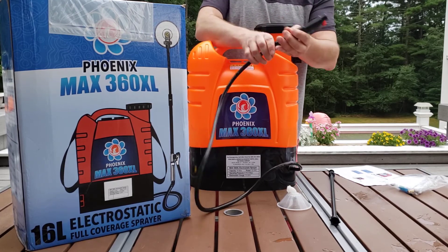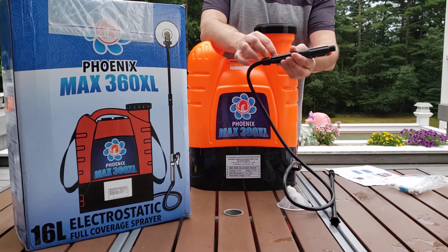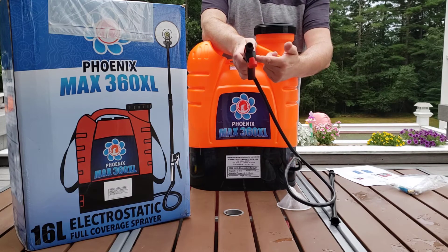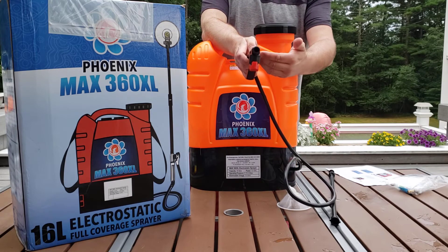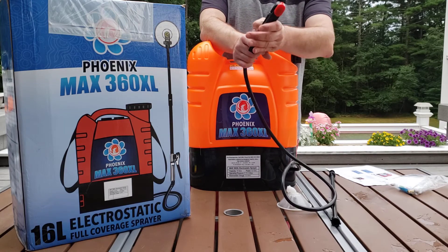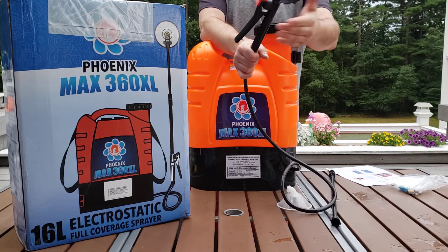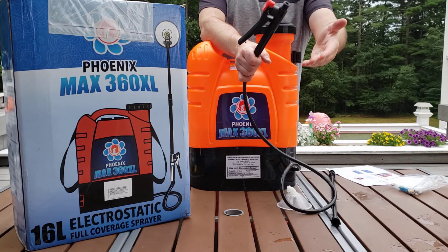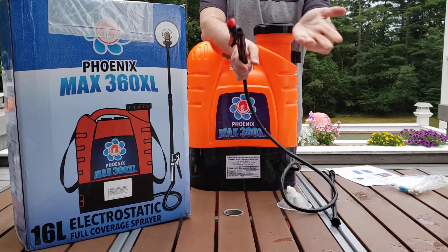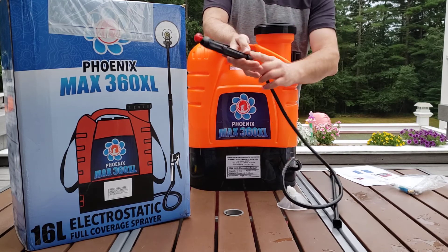Make sure that it's very snug — you do not want a water leak. A water leak would allow the electrostatically charged water to make this handle wet and basically give you a good zap, sort of like what you would get from electrostatic charge on your feet from walking across a carpet. So make sure that is attached.